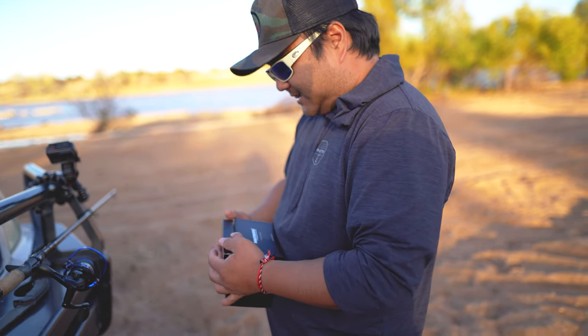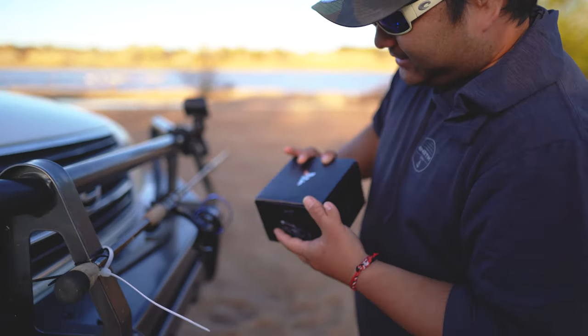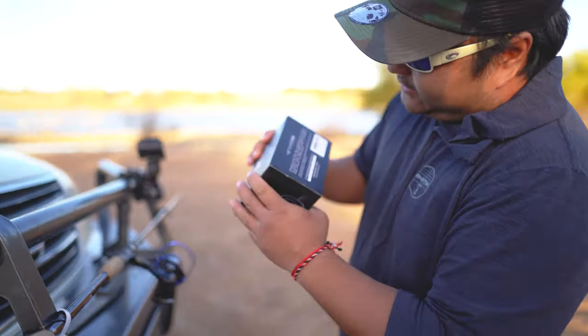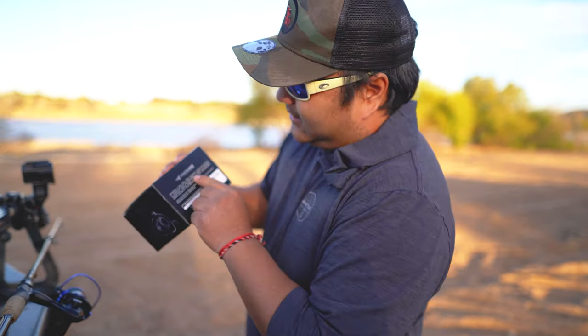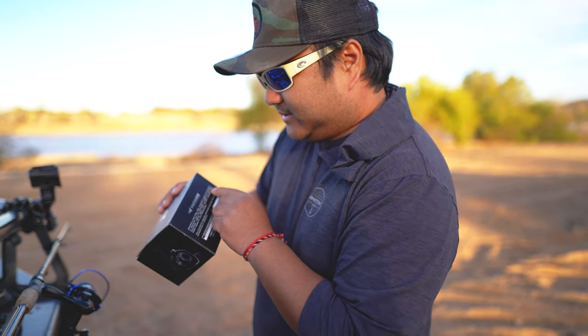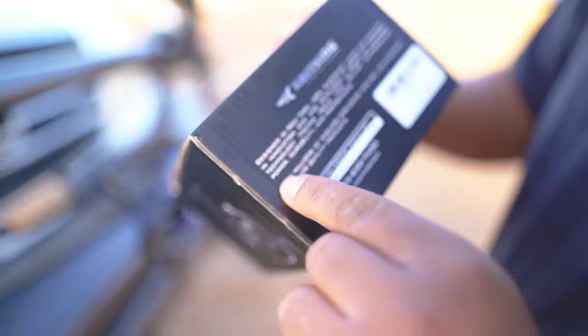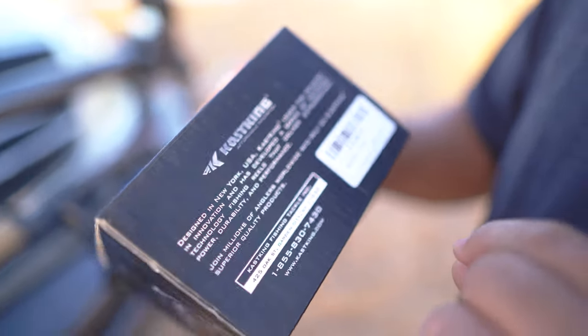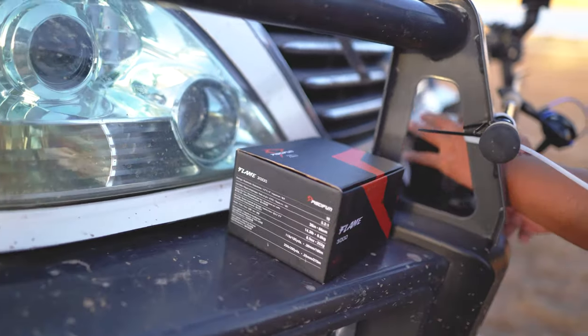This is the CastKing Centron 3000. They claim it is designed in New York, leads the industry in innovation, and has developed a series of advanced technology reels that deliver extraordinary power, durability, and performance. We're gonna test out how well that holds up.